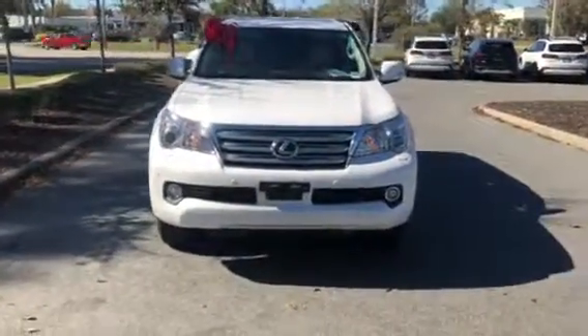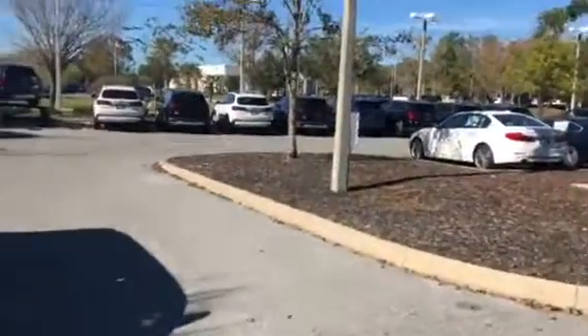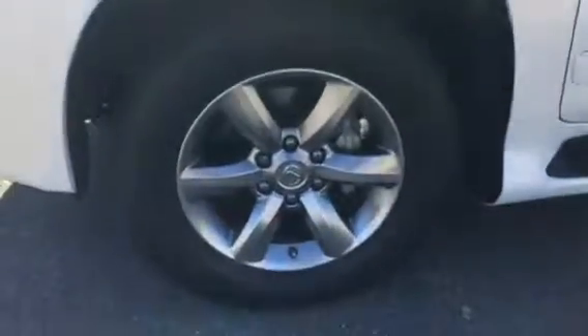Here is the car from head on. I'll show you the wheels on the vehicle — here are the tires and wheels used.